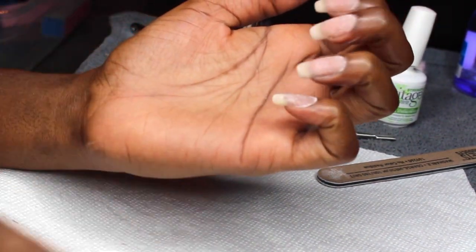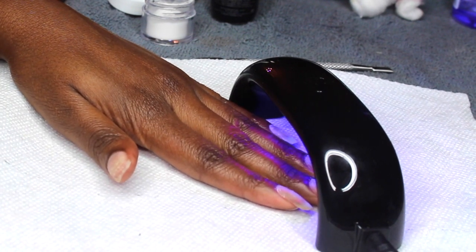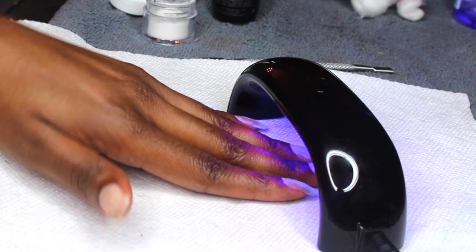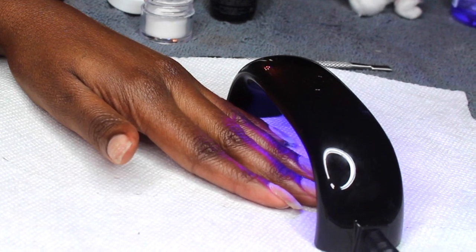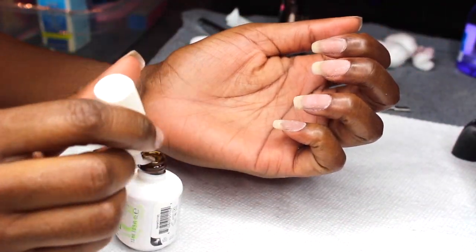I clean up the powder off the edges of my nail as best I can. Then I go ahead and cure my nails under my LED light — I got this from Madame Glam and I do have a 30% coupon code for them, so if you're interested just check the description box.